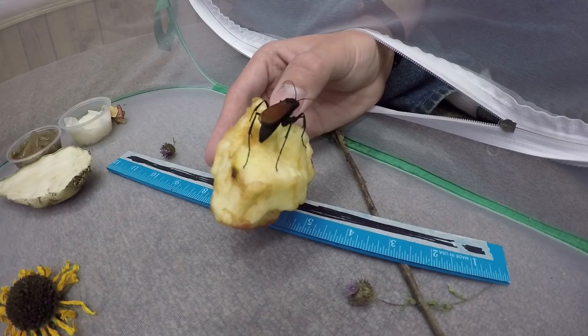In today's episode of the Insect Hunter, I'm going to be getting into this cage where I've got a live tarantula hawk. I'm going to see if I can handle it with my bare hands. Let's find out what happens.